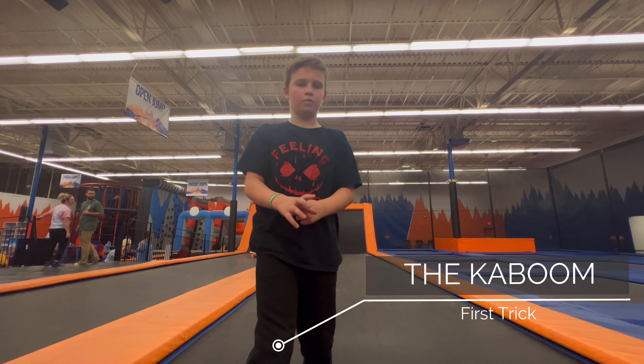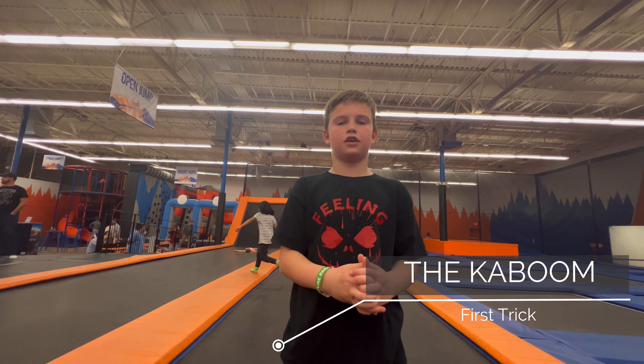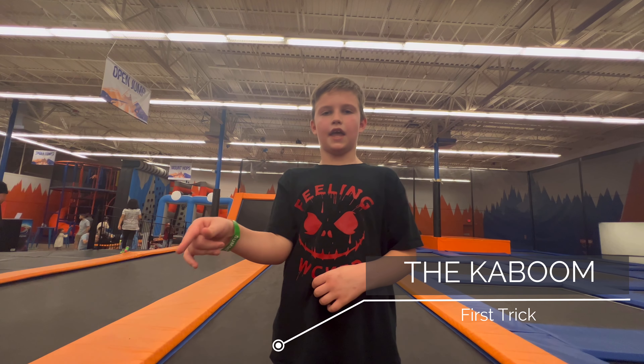First, is a kaboom. To do a kaboom, you have to jump onto your back and then flip over.